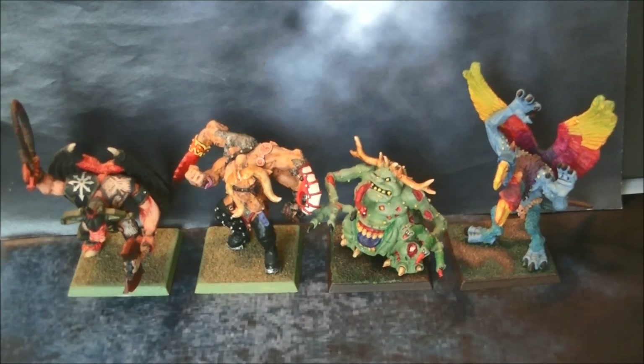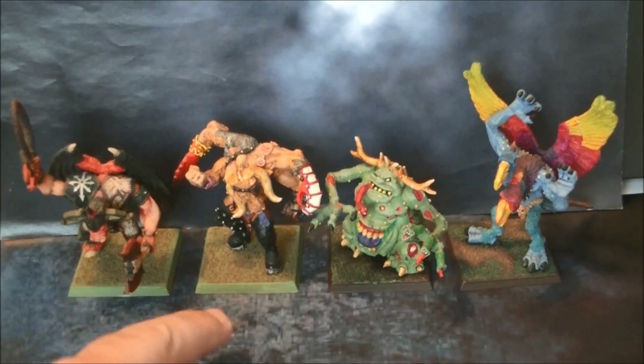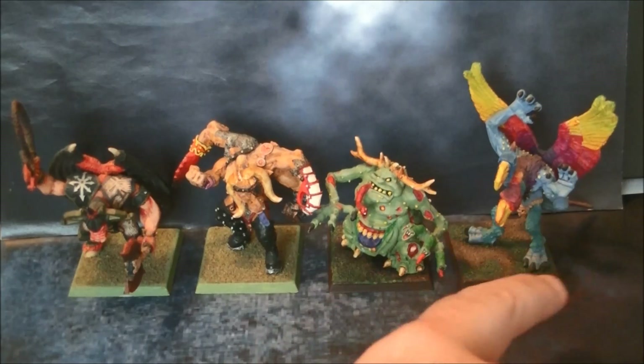Here you have the four Great Demons of Chaos from 2nd edition. They have been out of print for about 20 years — before 2000. Here we have four metal demons: from left to right, the Bloodthirster, the Keeper of Secrets, the Great Unclean One, and the Lord of Change.